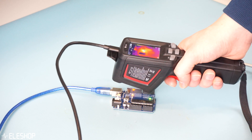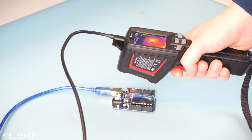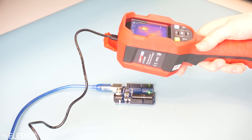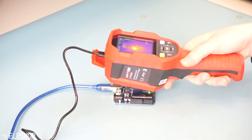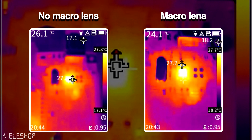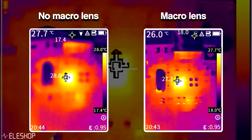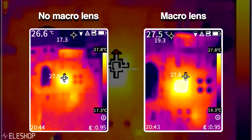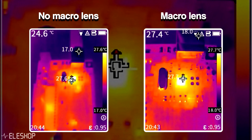For both cameras, when you're close to an object, infrared, MIF, and fusion do not work accurately anymore, so they are not very useful in that case. An interesting addition is a macro lens — although the visible light camera cannot be used anymore, the pure infrared image reveals much more detail. If you want to inspect PCBs, a macro lens is recommended. Macro lenses for both cameras are available on our website.